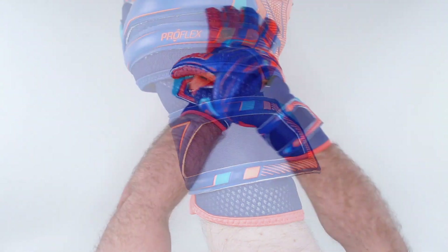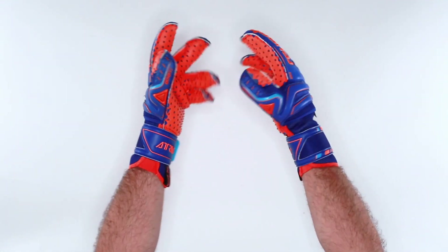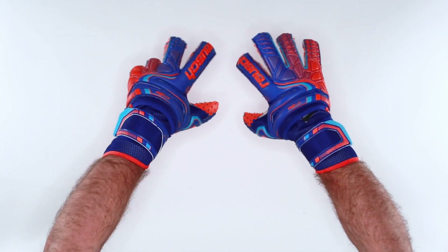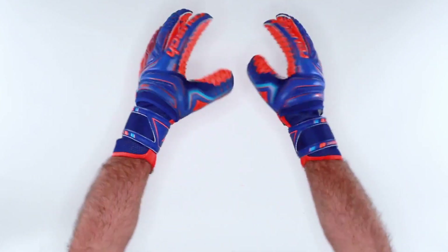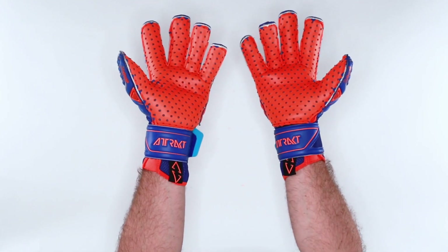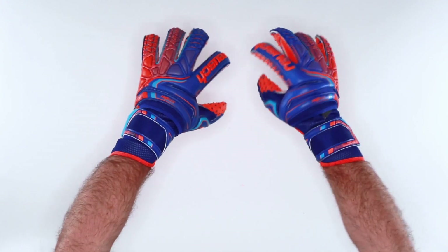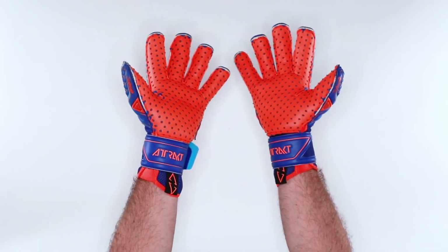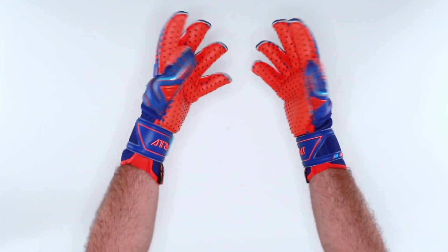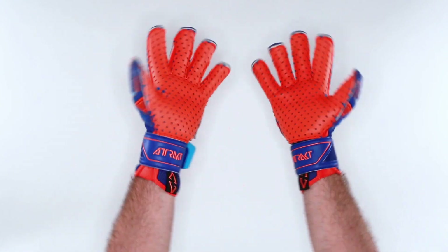Remember to dampen prior to use. The G3 Latex is an all-weather game latex. It is available in sizes 7 through 12 at Keeper Stop for the spring and summer of 2020, and it does fit true. I'm wearing a size 9 — my hand measures 7½ inches from tip of my finger to the end of my palm, and size 9 fits me great. If you have any questions on the Reusch Attract Pro G3 Speedbump Evolution Ortho Tech, contact KeeperStop.com.